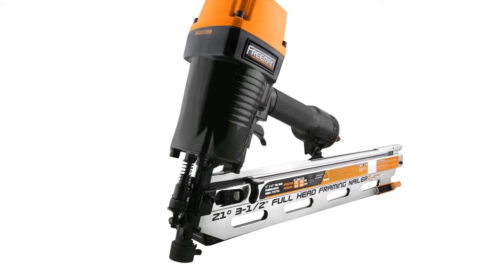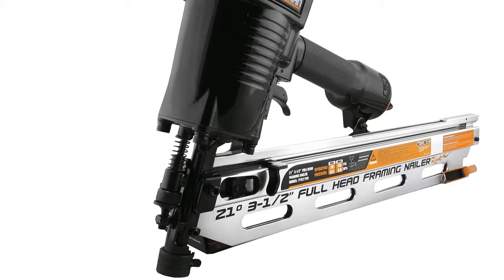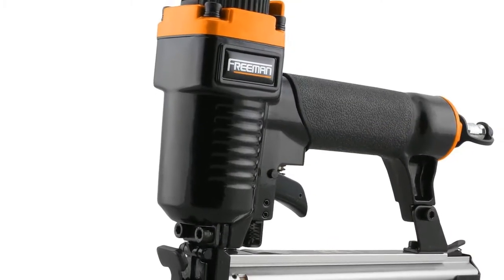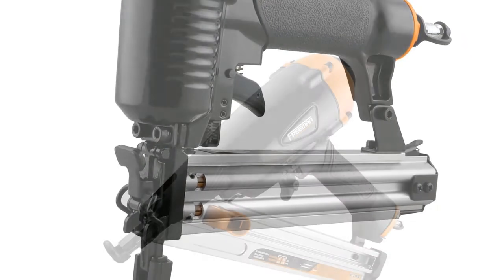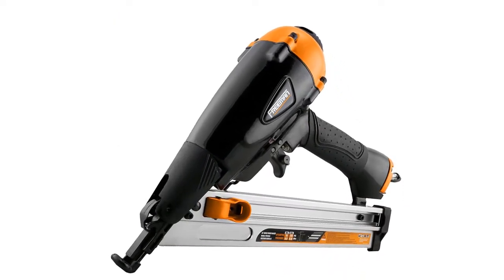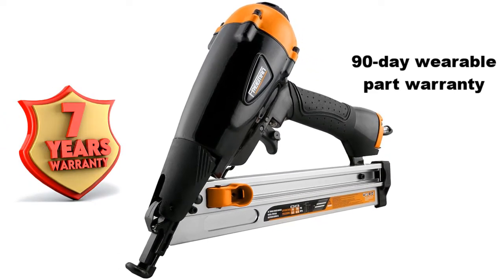Each of these high-power nail guns is heavy duty with well-thought-out mechanisms. Together they cover a wide range of projects like hardy plank siding installation, trimming crown molding, window casings, and baseboards. The 21-degree framing nailer has an anti-fire mechanism that stops firing when the machine is low on nails. Additionally, this combo kit comes with a seven-year warranty and a 90-day wearable part warranty.